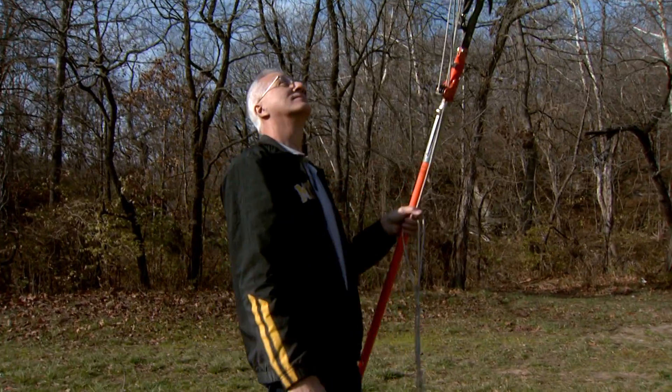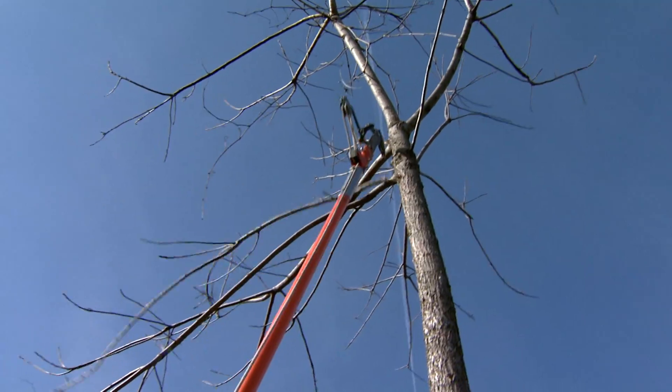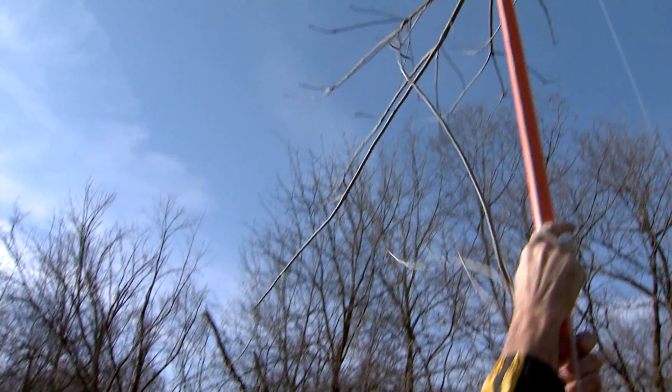Hi, I'm Hank Stelzer, University of Missouri Forestry Extension, and today we'll talk a little bit about pruning. The ideal time to prune is during the dormant season, which usually includes the months of November, December, January, and February.